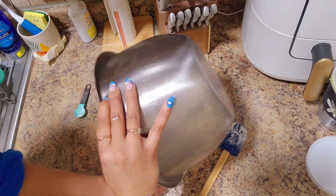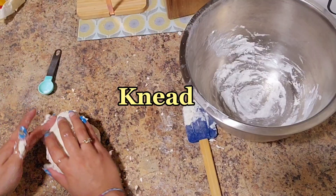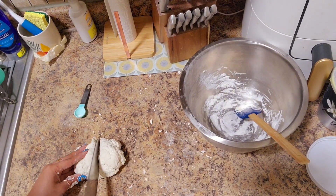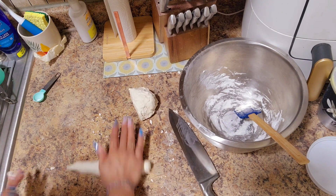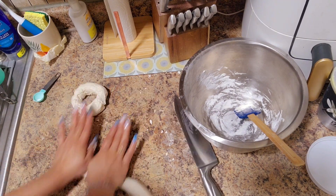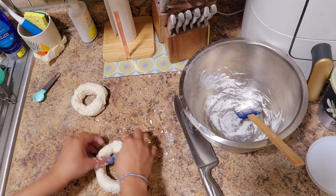If you have a little extra flour, go ahead and knead the rest into your dough. Then split it into two, roll each piece out, and form it into a little bagel shape. It's really that easy.